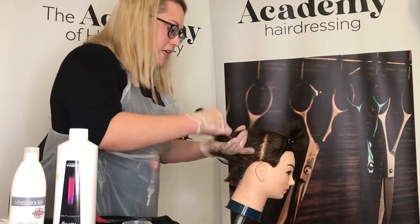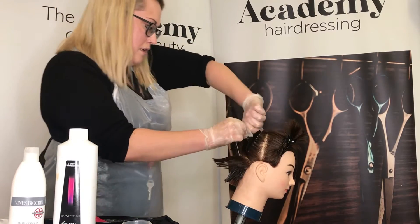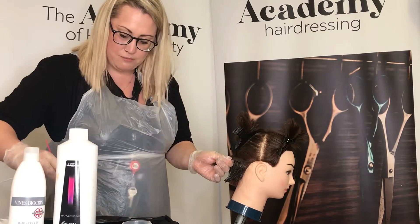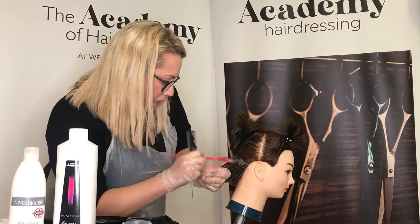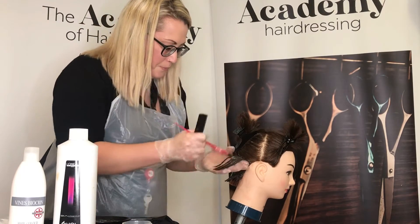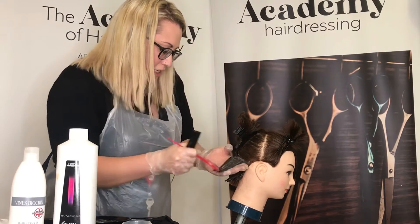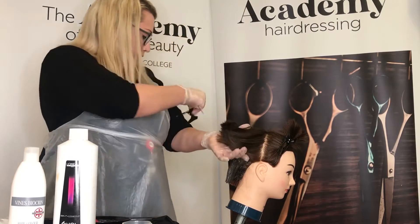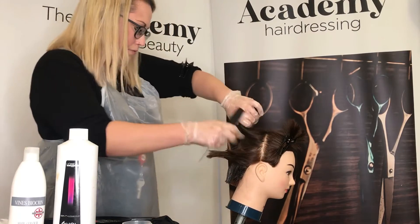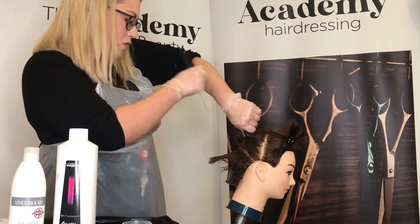Quasi colors can blend up to 70 percent of white hair, making them great for clients with a small amount of white hair coming through who don't yet want the commitment of a permanent regrowth. We also use quasi color to darken and change the tone of a color. A quasi permanent color can be applied to wet or dry hair.